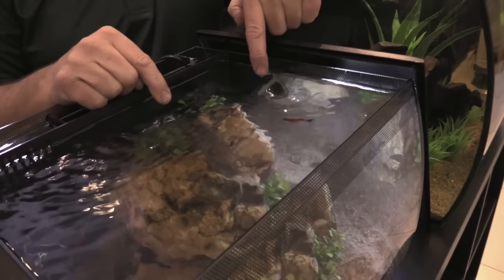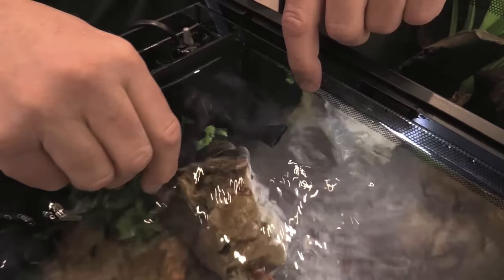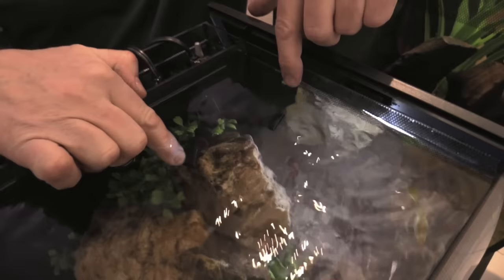Now let's look at the output nozzles. You can see we have them adjusted so there's really good surface movement. If you want good oxygenation for your fish, this is the position we recommend. If you want to direct one to create a specific current you can do that, but be aware that you might be reducing surface movement.